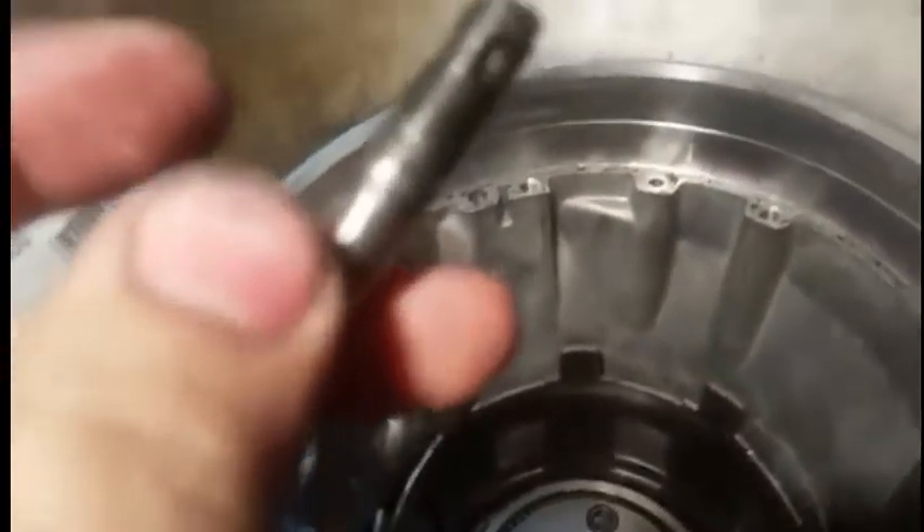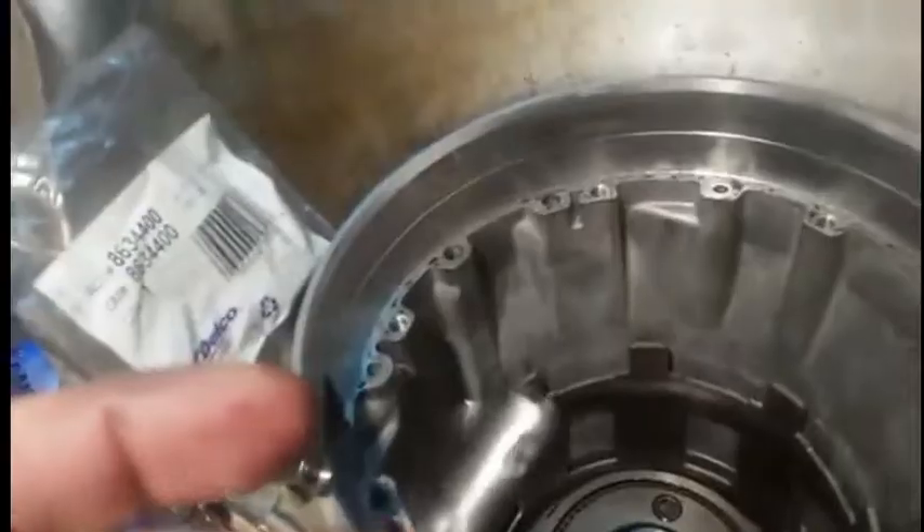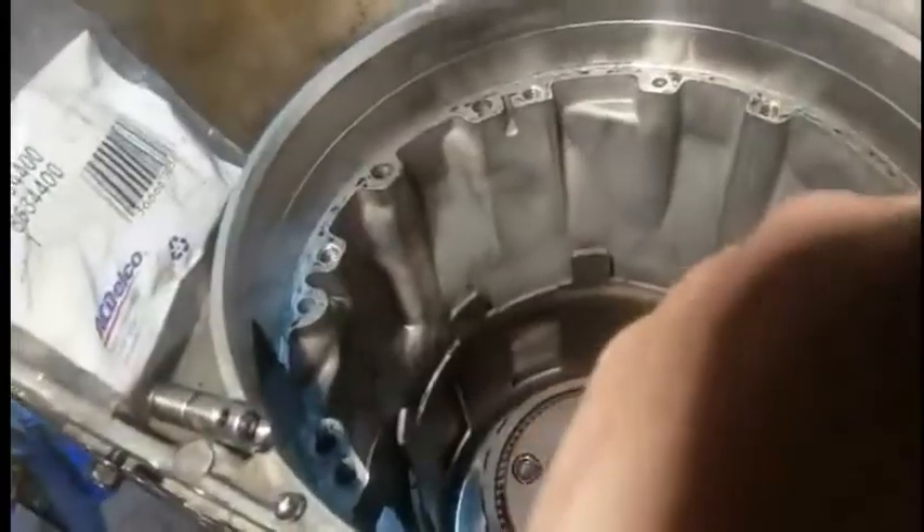And you can see it in the servo bore — it is usually right here. Right there in that gap between those two passages, where my finger's pointing, there's a capsule with a check ball in it, and it's got little windows in it. And this is it right here. I've pulled it out with a screw extractor. It's a little bit of work to get these things out, but it's well worth it, because if you don't have that in there, you won't have third gear. And you may also not have second gear as well, if that ball either is sticking or has debris in it.